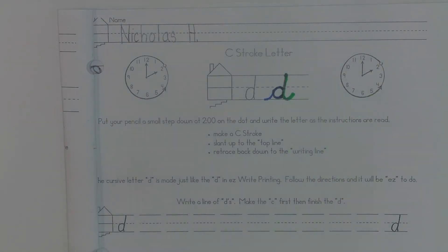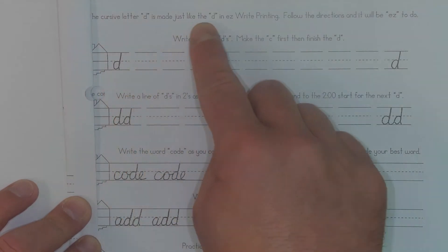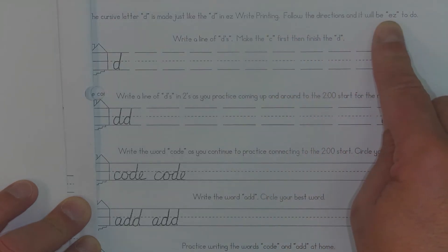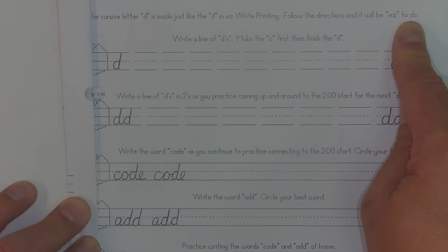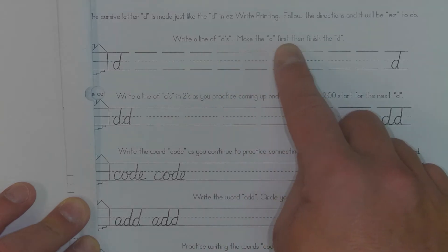I'm going to go ahead and read the rest of the directions, then do the first line, read the directions and do the second line, and so on until we get done. Just follow along with the video and make sure you're working slowly and carefully. The cursive letter D is made just like the D in easy write printing that you've learned before — follow the directions and it will be easy to do. Little joke there! Write a line of D's: make the C first, then finish the D.